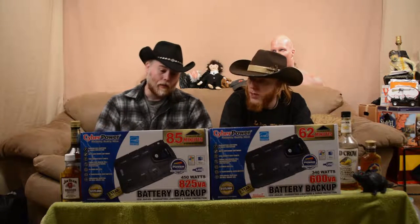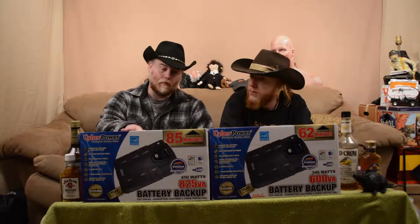A nice thing about these is if you have them hooked up to your computer it comes with software, so it'll show you on the computer how much power is left in your battery. And I'm pretty sure it'll actually shut your computer down before the battery drains out — it works with the computer. Ain't that some shit? It's 2017.